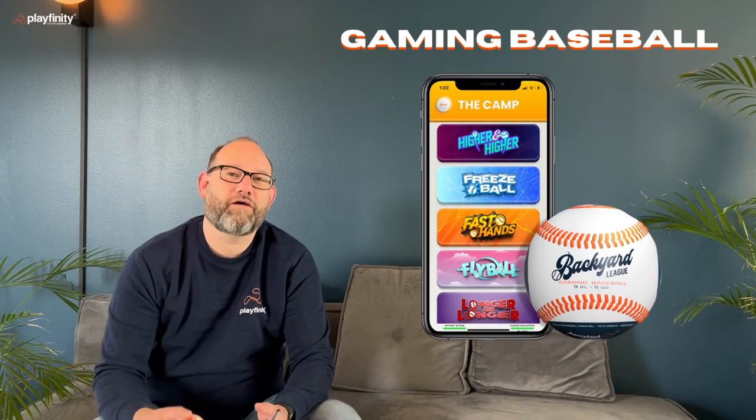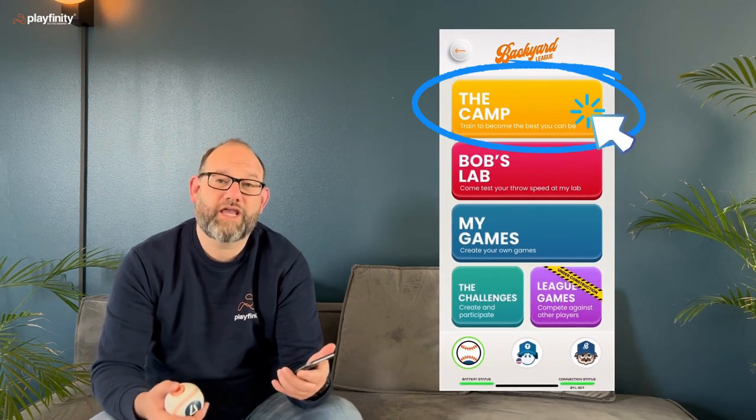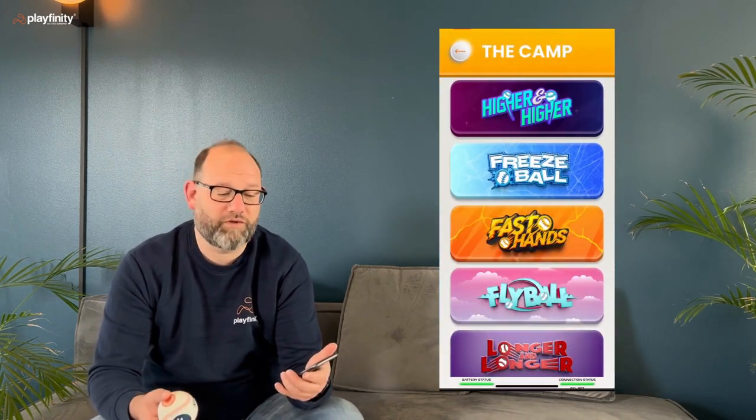Hi, it's Paul Smithmeyer from Playfinity here and today I'm going to take you through how Backyard League, the baseball app, works. When you get into camp you have different games that you can play.